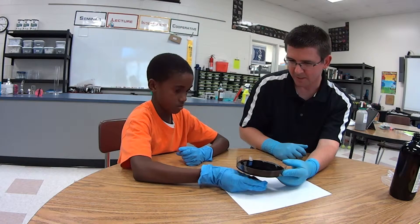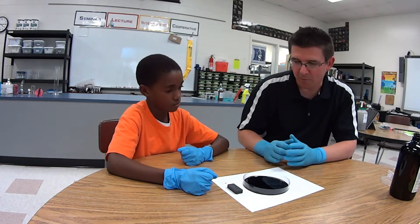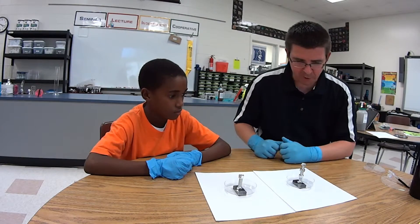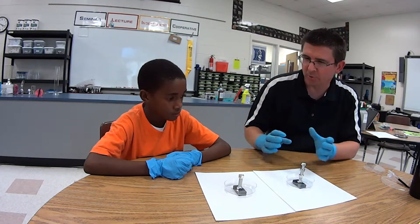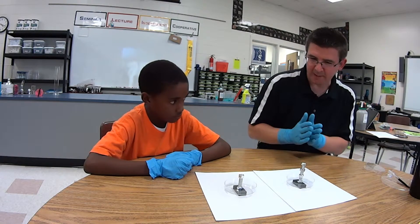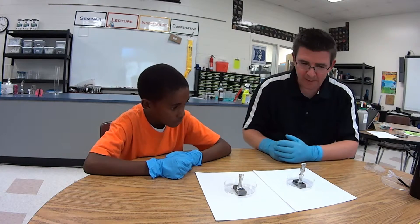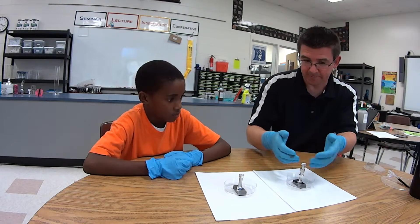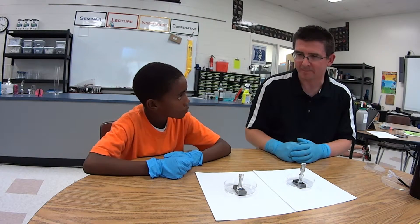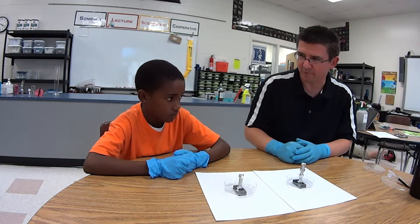That's the neat thing about ferrofluid — you can make interesting designs, patterns, almost like artwork with it. We're going to use the ferrofluid to make a little sculpture with our magnetic fields. If you remember from class, if you take a magnet and put it next to a ferromagnetic object like a steel bolt, it's going to line up the electrons in the bolt and actually turn the bolt into a temporary magnet. Now there's a magnetic field from the magnet and a magnetic field from your bolt.